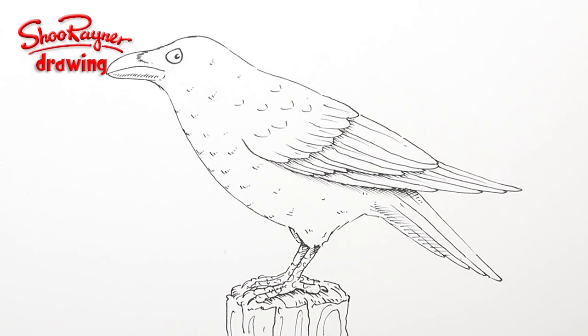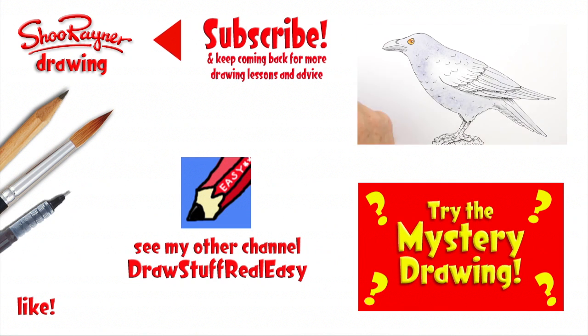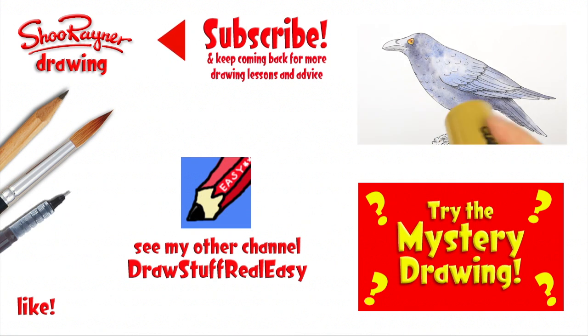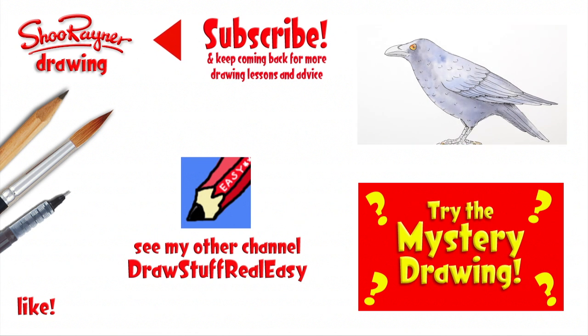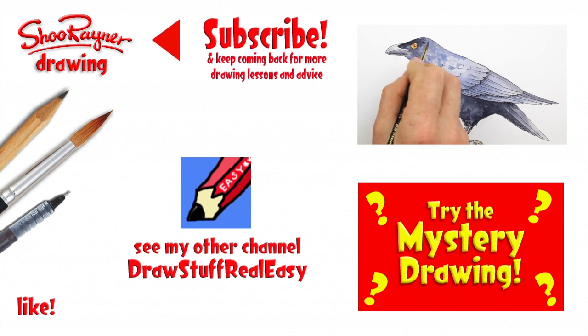So that's the end of the drawing. That took a lot longer than I thought it would, so I'm doing the how-to-paint-it as a separate video — click the link to follow that, or try the mystery drawing. Make sure you're subscribed, and in the meantime keep drawing, drawing, drawing. Practice, practice, practice. I'll see you next time — you take care now. Caw! Caw!